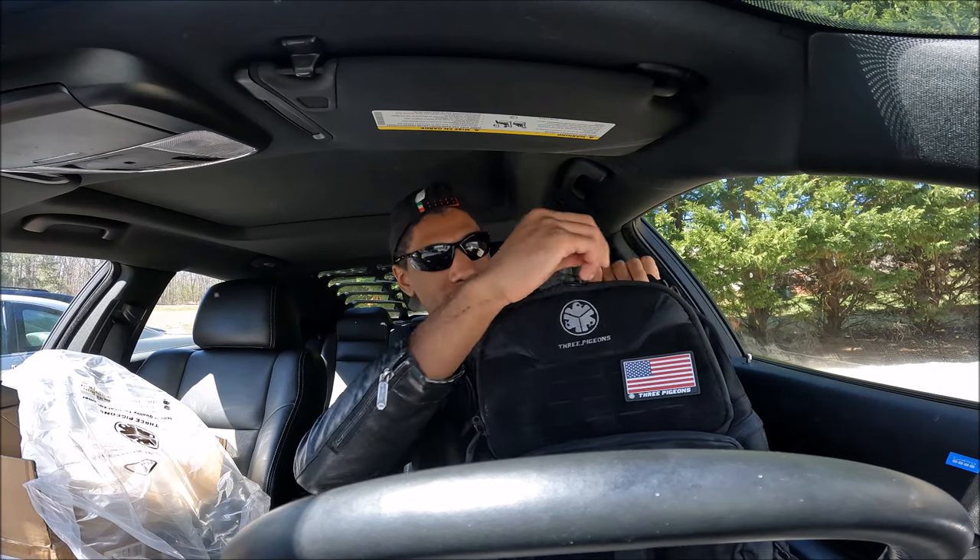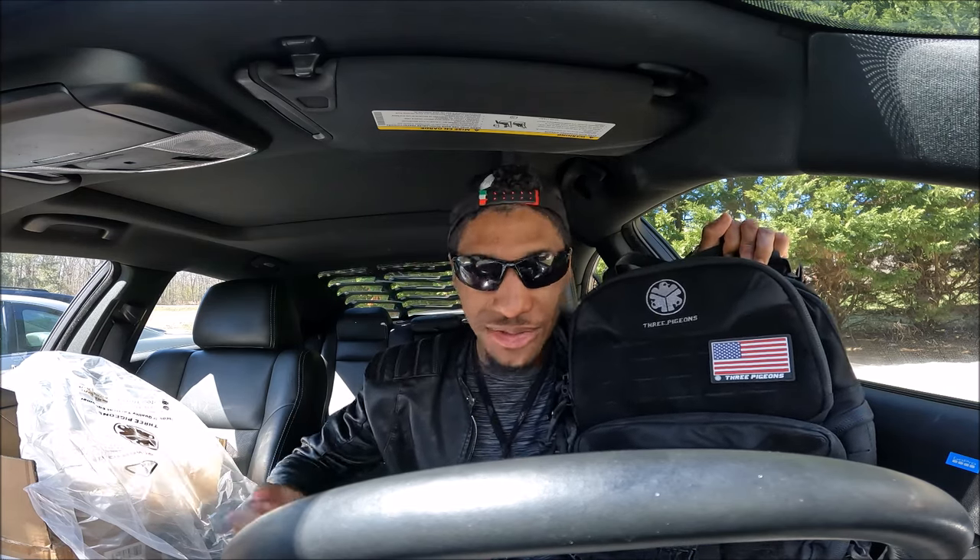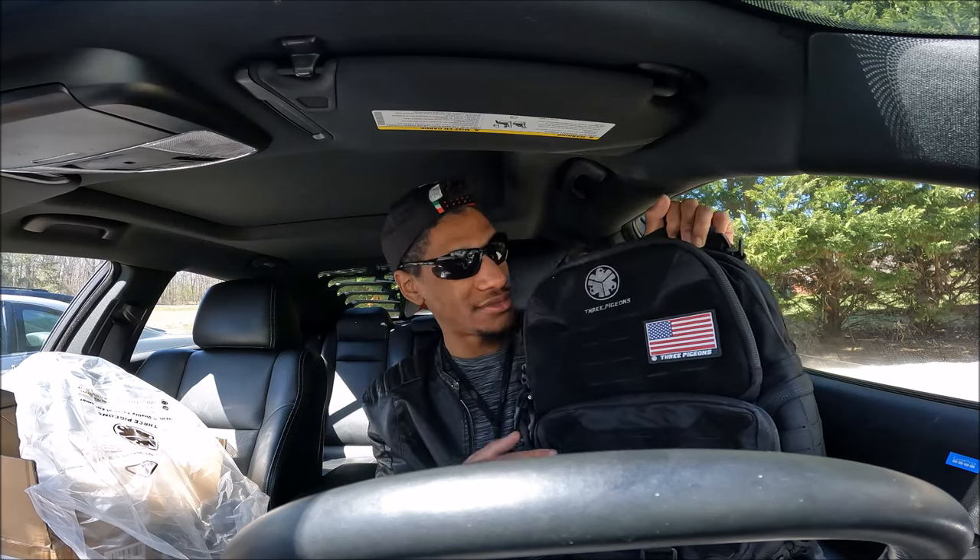So we're going to unbuckle this. You have some pockets right here in the front pocket — you can pretty much store anything you desire: food, snacks if you're going hiking. If you have a firearm like a pistol, say you have a Desert Eagle, you want to go to the range with your buddies, or just travel — whatever fits your needs.